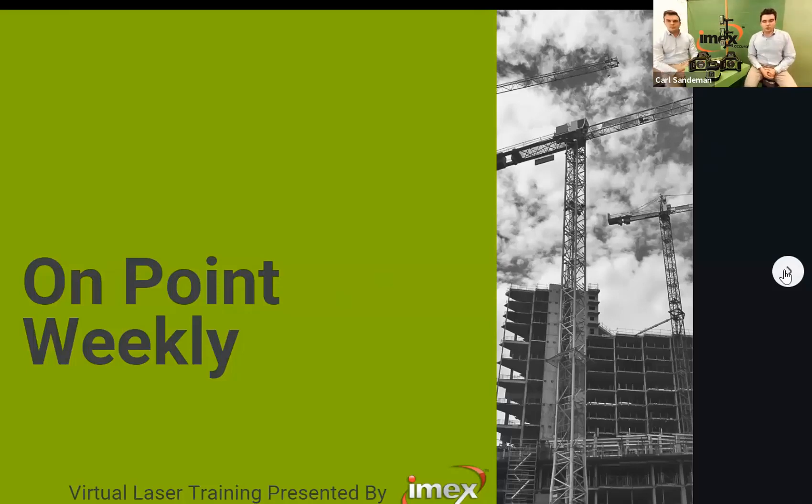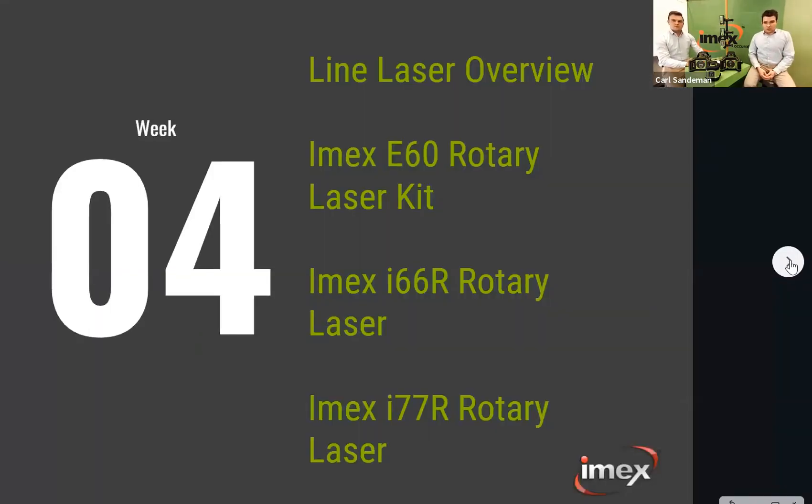Good morning everyone and welcome back to our fourth On Point weekly laser training series. I'm here with Nigel and myself Carl, and today we're really going to get into the rotating lasers. In the last couple of weeks we've covered the line lasers, so we'll do a quick overview from last week today, then the E60 rotating laser, then the i66R, the i77R, and the top-end ones as well.